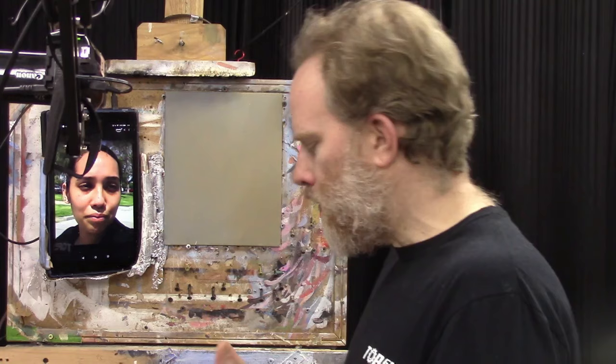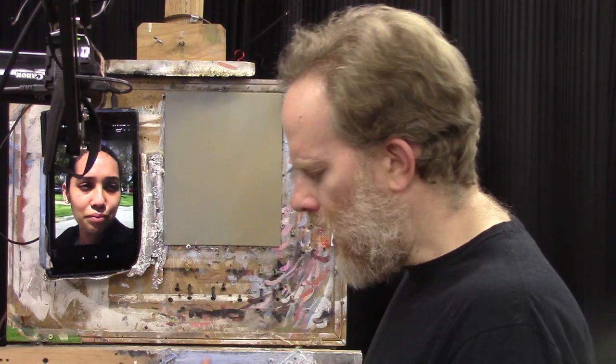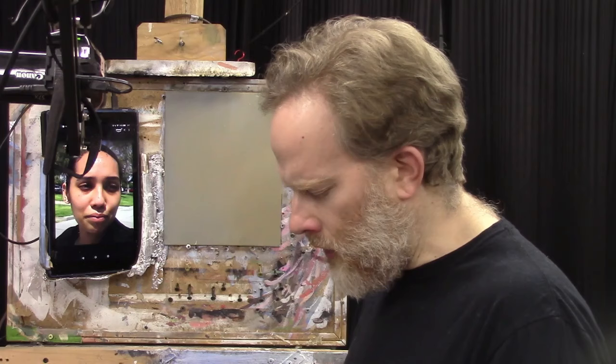Let's open with a word of prayer. Father, I ask a blessing on this session of the 30-Minute Acrylic Portrait. I pray you bless it, enable me to show the students watching how to mix color and establish form and likeness in a quick way. I pray they'd enjoy the process, that our portrait painting skills would grow. Lord, bless them, keep them in good health, and give you thanks for the talent you've given us. In Jesus' name, amen.